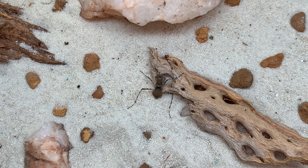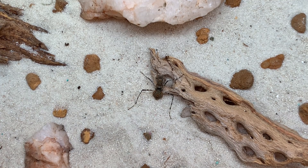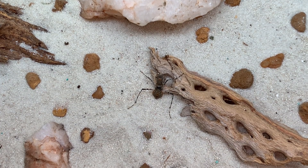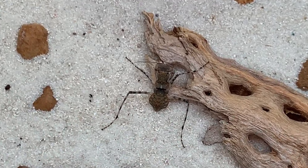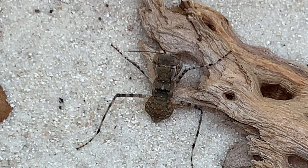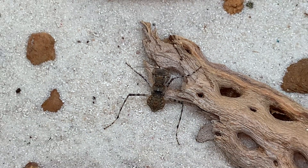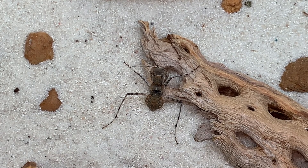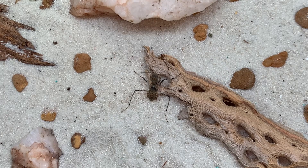I do have some video of the egg cases of this species and maybe some first instar nymphs. This one here is a sub-adult. They do get wings at maturity and they have a really awesome startle display where they splay their wings out to the sides. There are some colors, and of course that's meant to intimidate predators by making them look bigger.